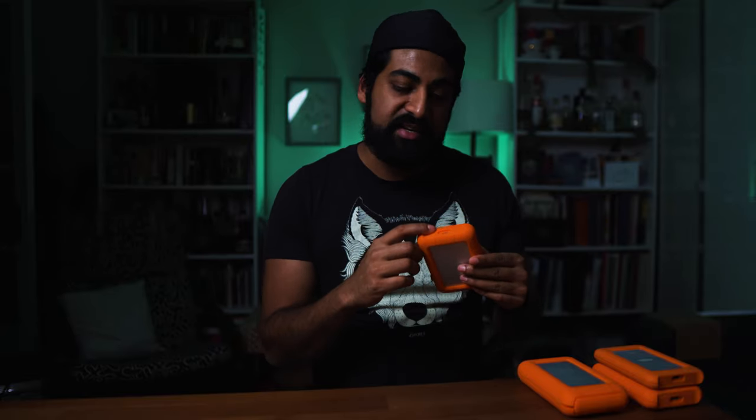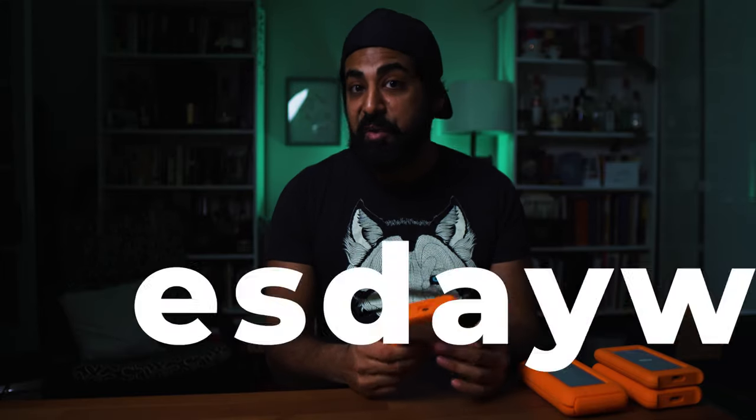Welcome back to the channel guys, my name is Janika of Steven and Janika, and today we're talking about USB — specifically the difference between USB-C and Thunderbolt 3. This is part of our ongoing series of Wednesday Wisdoms.